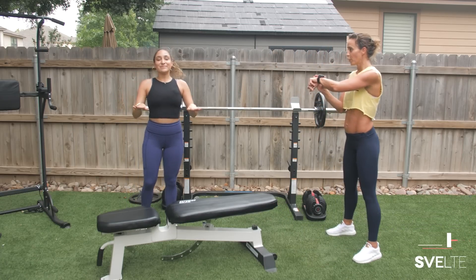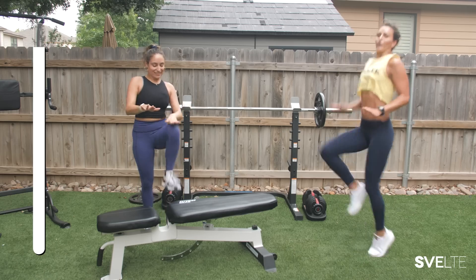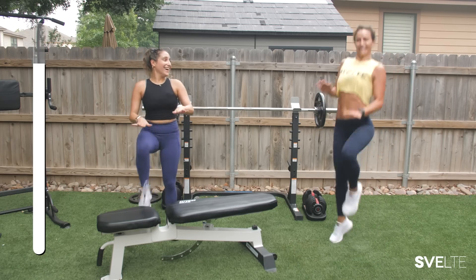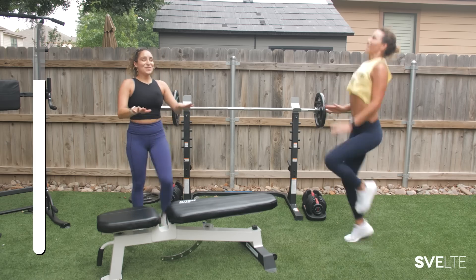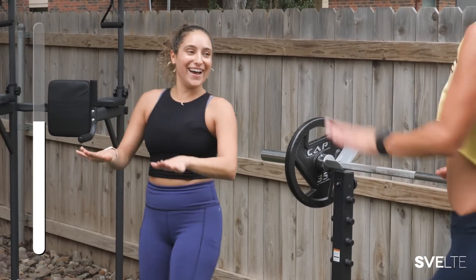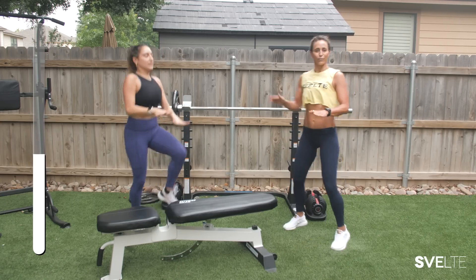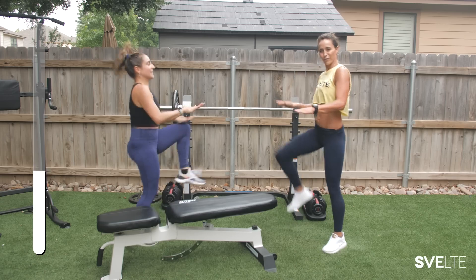High knees — three, two, one, go! So I guess I got stuck doing the hard one. I don't know why this always happens. Your turn — I'll take the other three. Fast, high knees! So alternate — get a partner, work out together. It's super fun, right?